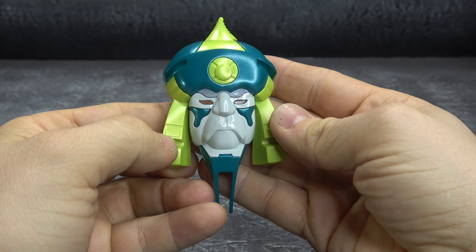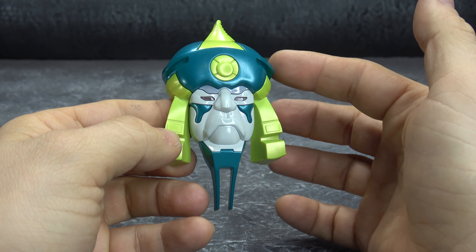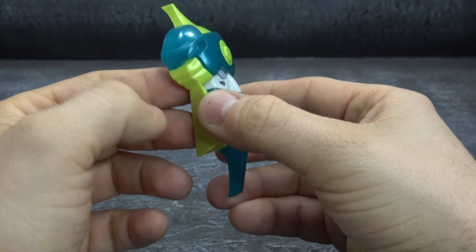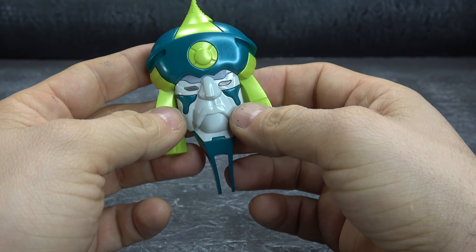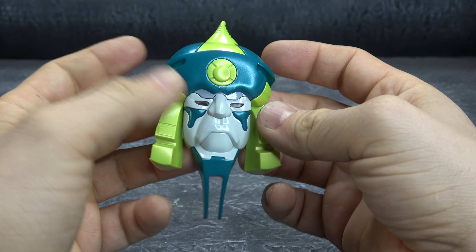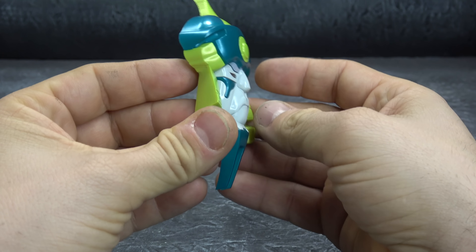Next is Wisdom. Once again the features on the face are a little muted, however the paint is beautiful — the metallic greens, both the turquoise and the lime green. This face doesn't move either, and just like the previous one there's no paint on the eyes, so if you don't have it lit up it's always going to look dead. But that looks good.